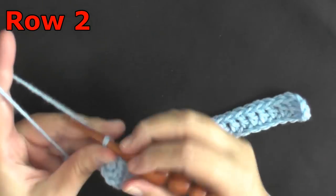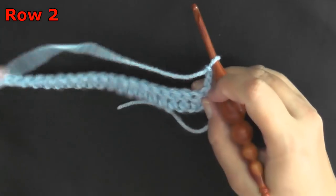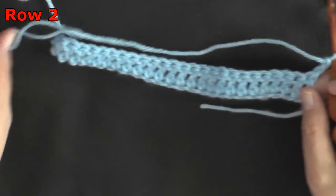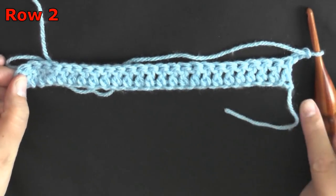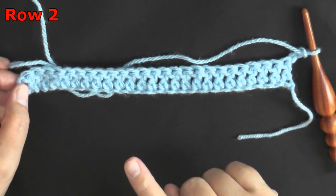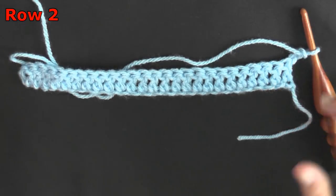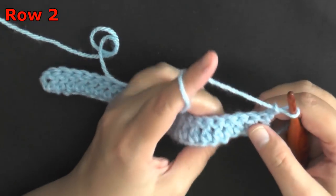For row two, you'll want to chain two and turn. For row two and for all rows, you're going to be working with the second post of the row. The first and last post — in this case the chain two — will be your border stitches. Your first and last stitch will always be just a double crochet, and you'll want to start your actual stitch on the second post of the row.